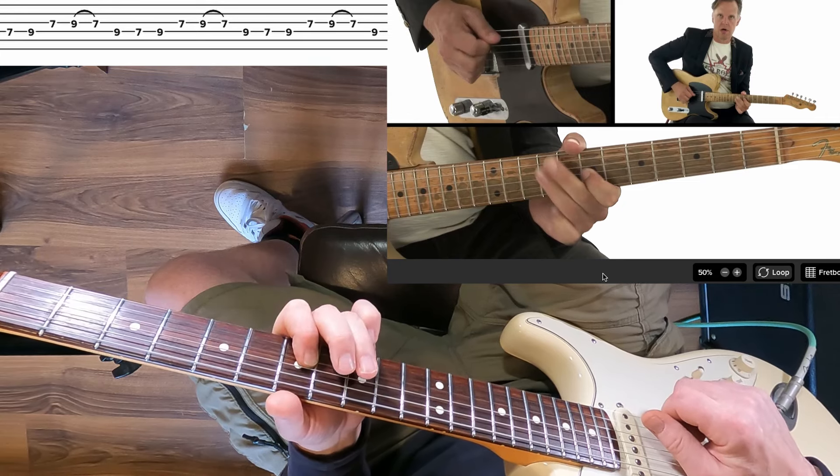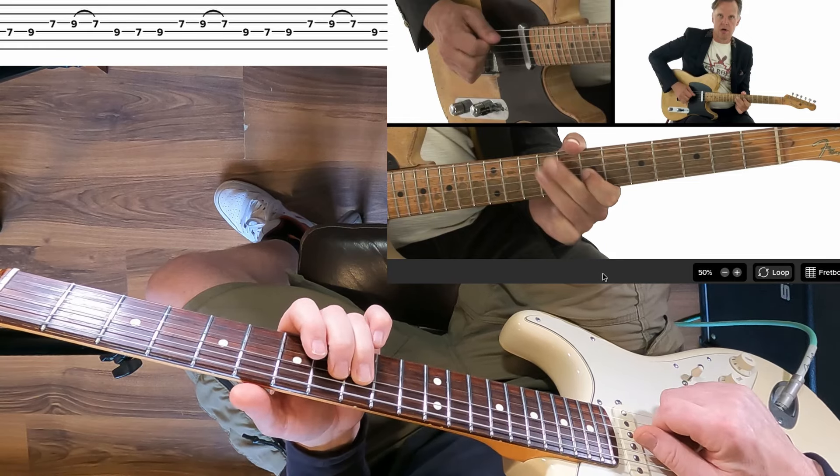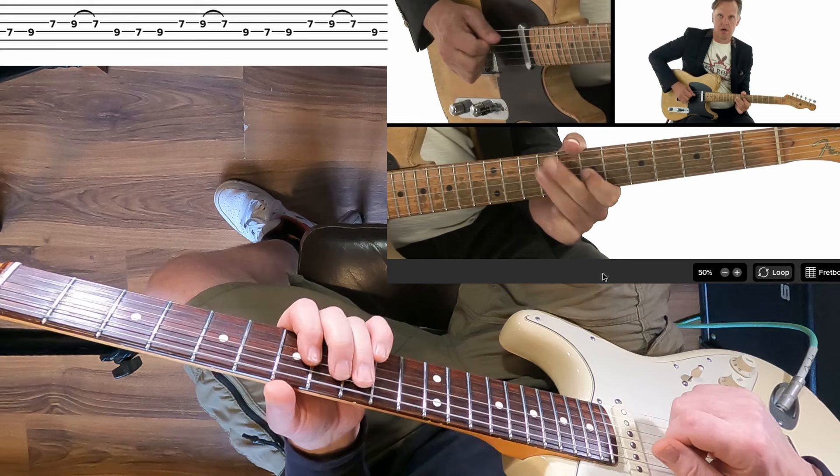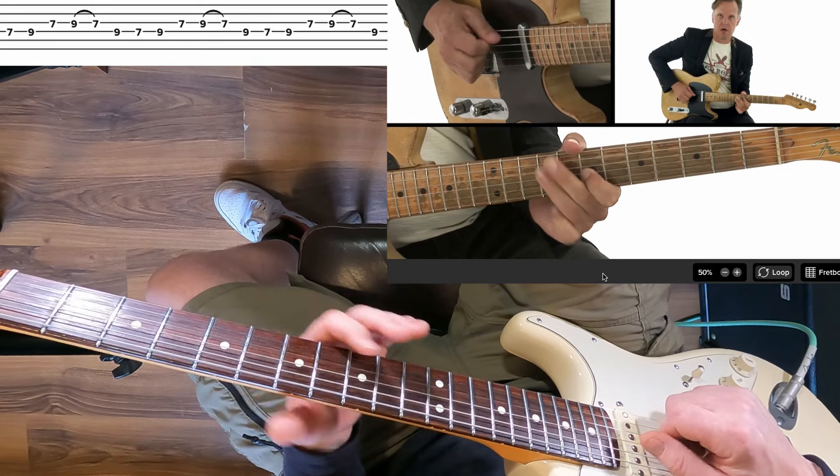Then we're going to put our ring finger back up to the D string ninth fret, pick that with an up, and then that's going to set us up for repeating again with the down pick on the seventh fret of the D string.